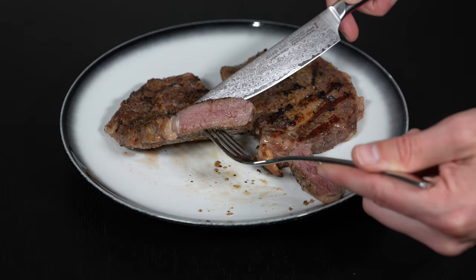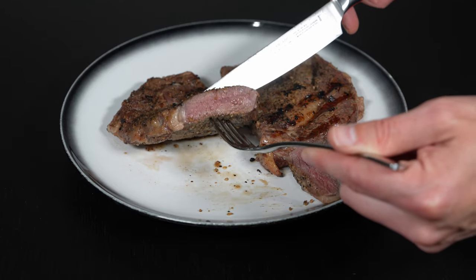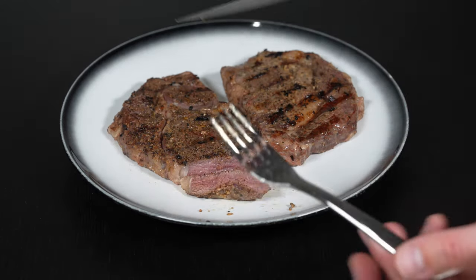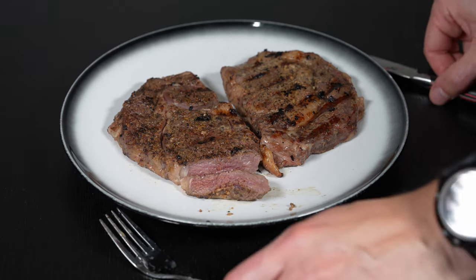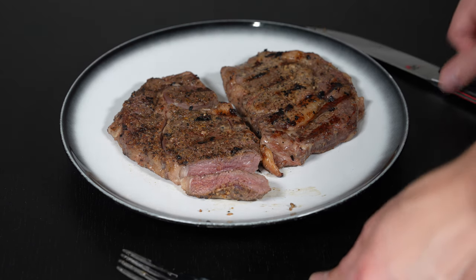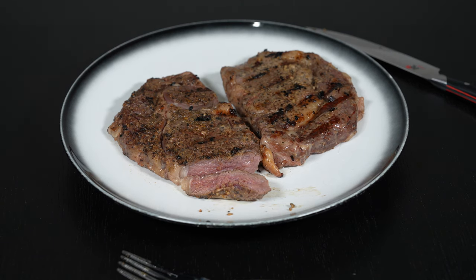Perfect edge to edge. It's a very thin piece so you can't really tell, but it's perfect edge to edge — and you can't achieve this any other way. This is actually how fancy steak houses cook their food. If you want to know more about my sous vide setup, check out the link in the description below and join my Discord. I'm happy to give you all the schematics and everything from this video. See you at the next one.